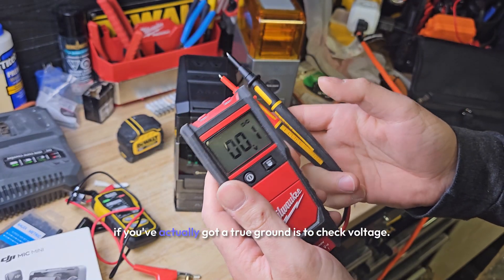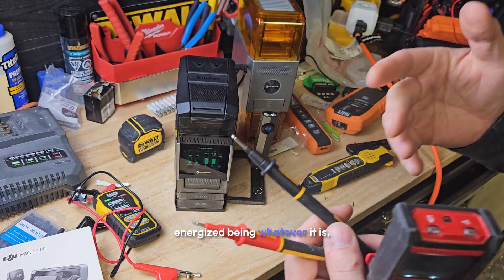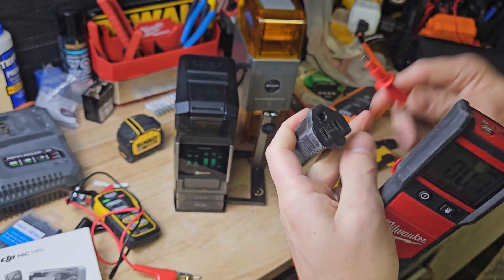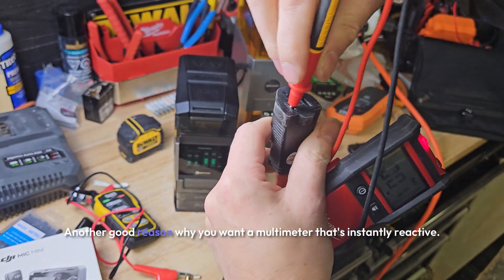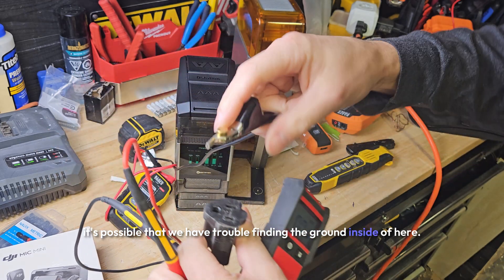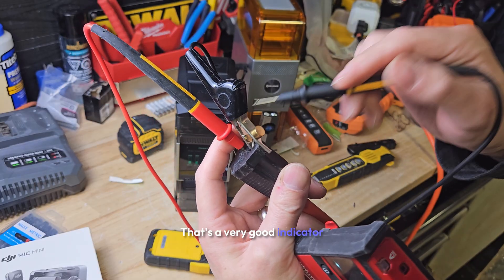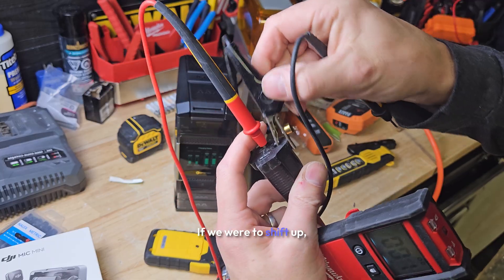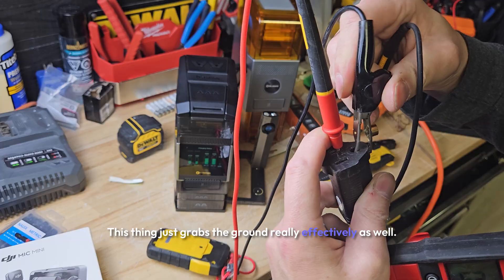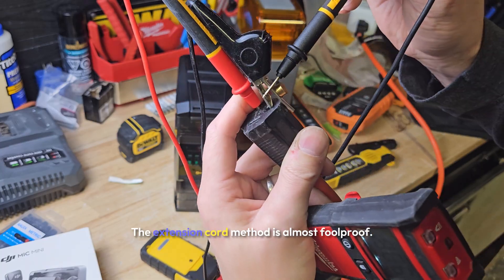A very easy way to tell if you've actually got a true ground is to check voltage. You want to have what we call potential — meaning a difference — so ground being zero and energized being whatever it is, 120 or whatever your voltage is. Another good reason why you want a multimeter that's instantly reactive. So just like we had trouble finding this ground, it's possible that we have trouble finding the ground inside of here. The best way to know this is actually touching ground is: do we get a reference to the actual clip? That's a very good indicator. The extension cord method is almost foolproof — and remember, we need that ground to amplify the circuit.